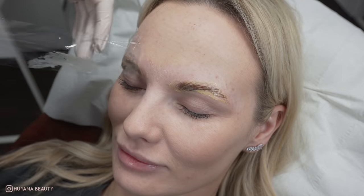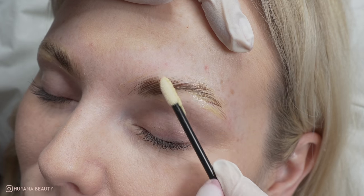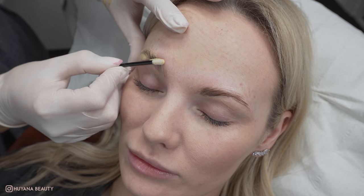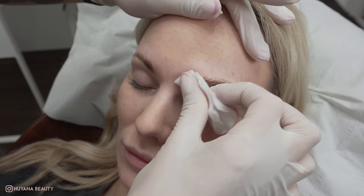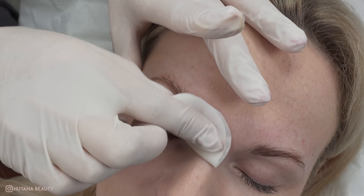Once my seven minutes is up, I remove the film and then remove the product using my applicator. Then I go in again and remove with some water to make sure there is no product remaining and still developing.